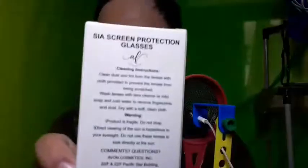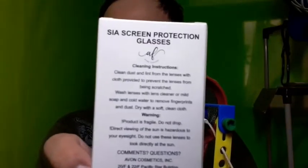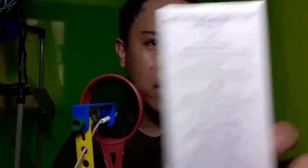So paano nga ba ito i-buksan? Nakaseal, sobrang higpit ng seal. So ano to? Bago buksan, let's check. May nakalagay dito. I'm not sure if baliktad or tama. So it's SIA — SIA Screen Protection Glasses.